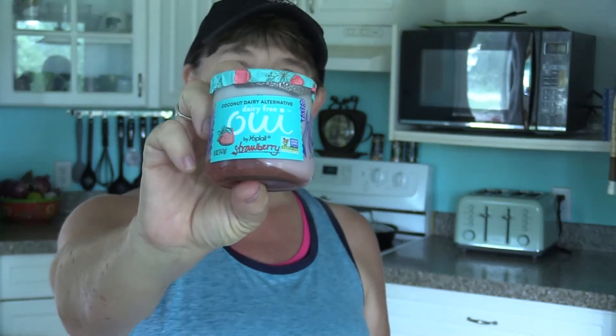I finally found a vegan yogurt that is fantastic. This stuff is absolutely decadent. It's called Oui — O-U-I, French for yes — and it's by Yoplait.